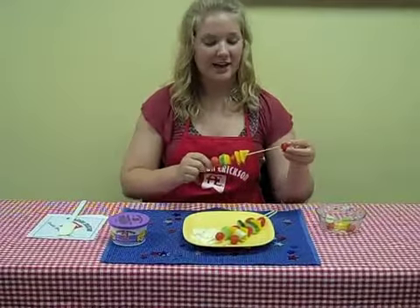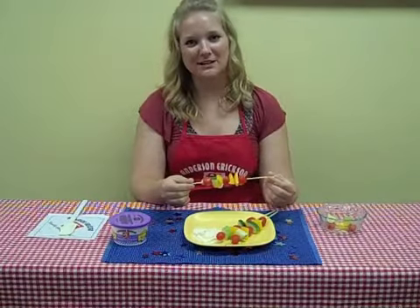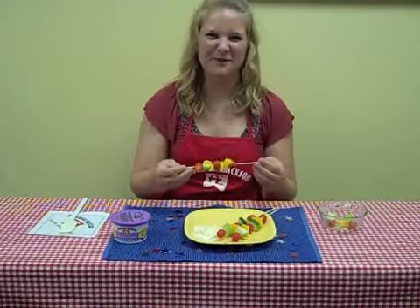Hey Mary, what are you working on here? I'm making some fresh vegetable kebabs. These are my favorite things to make in summer, because you can grill them or you can have them nice and cold as a good appetizer for a barbecue.